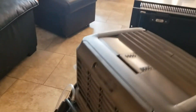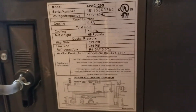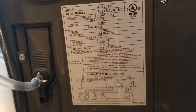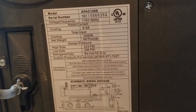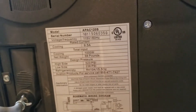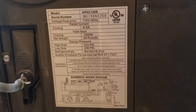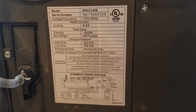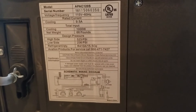Looking at some of the stats: it's rated at 1,000 watts of power, though I've clocked it doing maybe 1,200 watts. I'm not sure where they got that 1,000 watt number. It weighs 68 pounds. I have a 3,000 watt inverter, and sizing the electrical system around this air conditioner was one of the major decisions for the build.